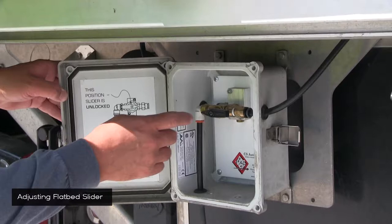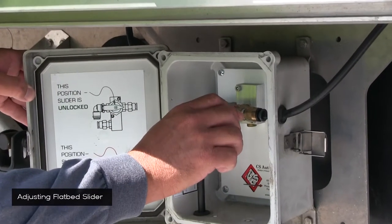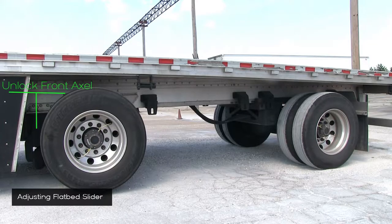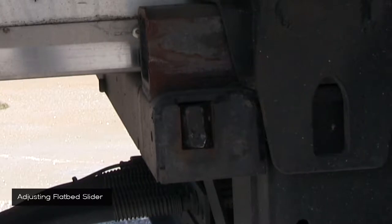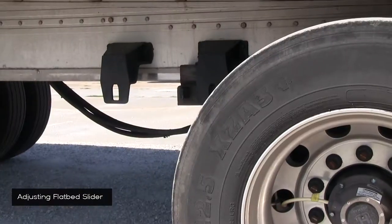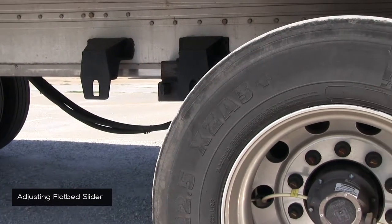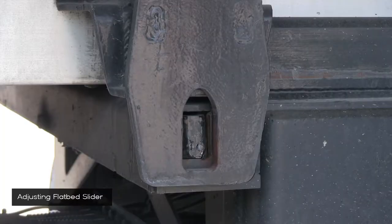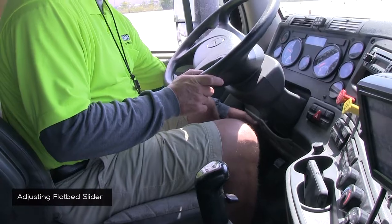This valve is pointed to the lock position. To unlock, simply turn the valve to the right. Unlock the front axle so it'll roll, and lock the back axle so it won't roll, so you can slide forward or backwards. That will unlock the pins in the back of the flatbed. You'll find them on the left and right of the back tire on both sides of the trailer. Verify that the pins have been unlocked on both sides. Now it's time to use your slider.